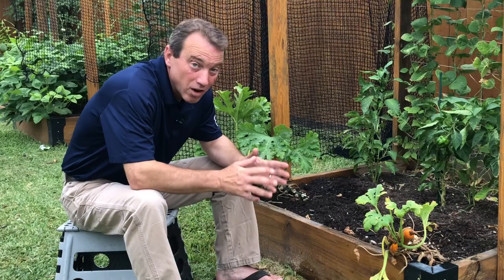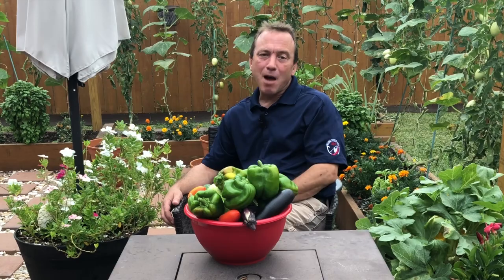I have a squash bug problem, and as you can see, I have already lost one of my zucchini plants. Zucchini is one of my favorite vegetables to grow, and so this is just heartbreaking for me to lose this plant. Today, I'm going to take you through all the steps I'm going to take to save the rest of my zucchini plants.